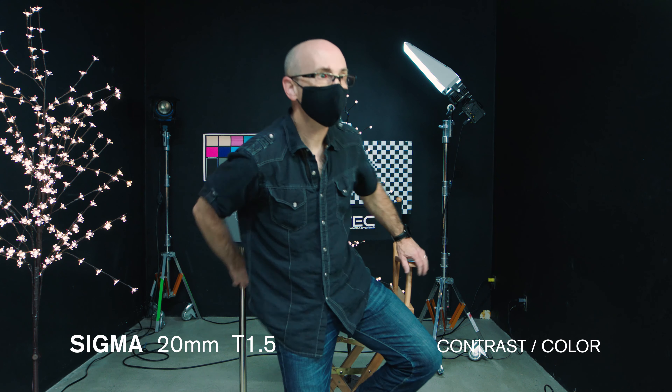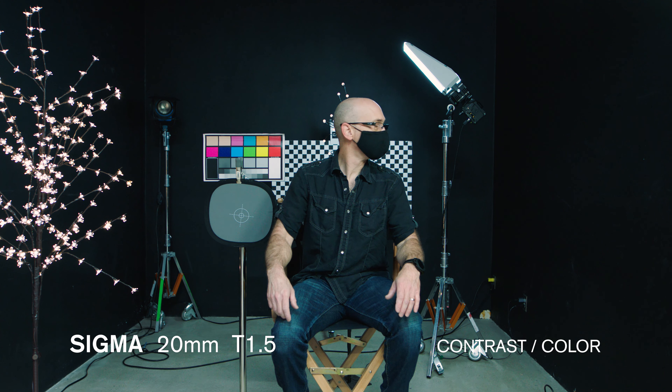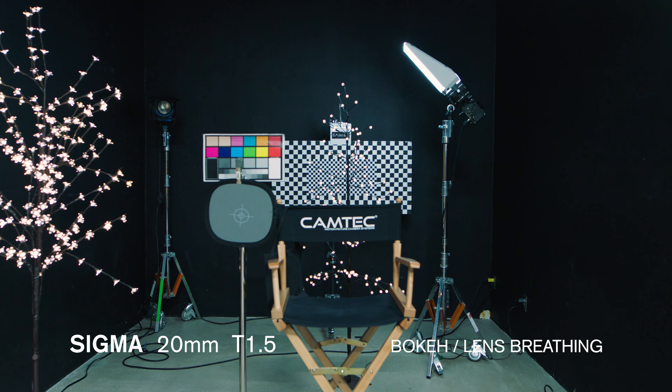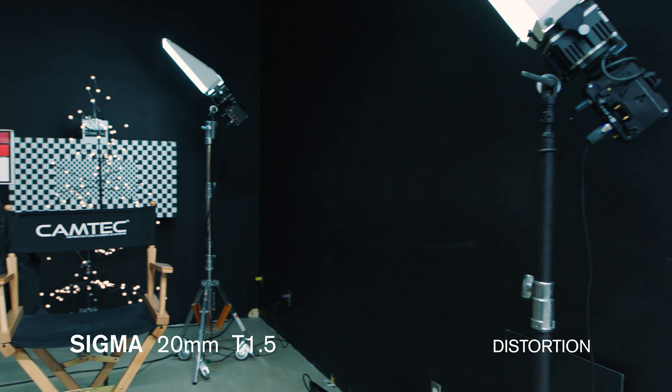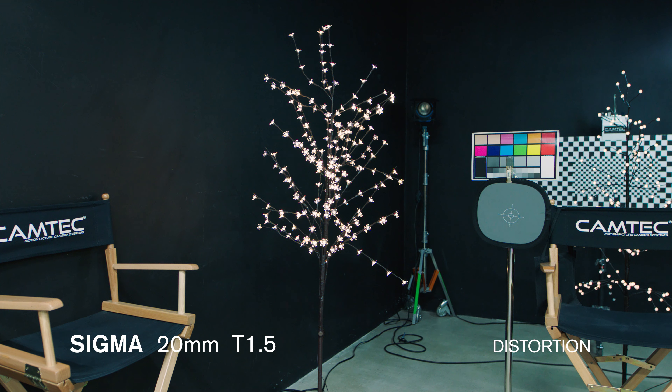This is the 20mm T1.5. On this shot you're going to want to look for the sharpness and the color of the lens. We're looking at the bokeh. We're also looking for distortion, particularly on the edge of frame — look at the light stand and see how much it warps.